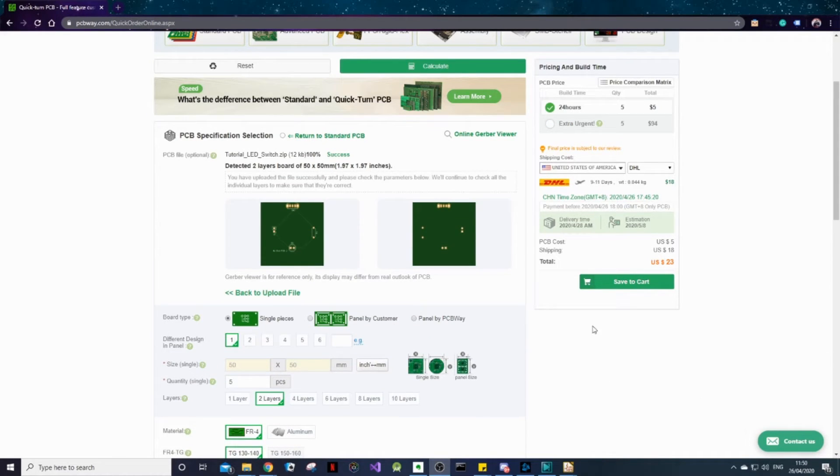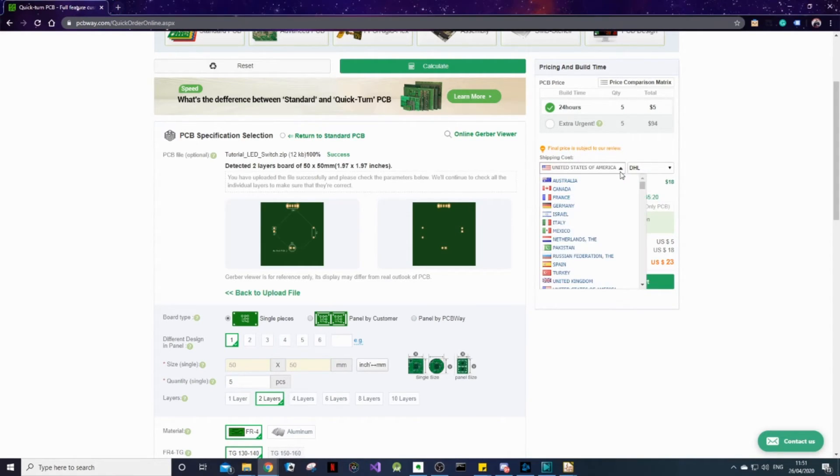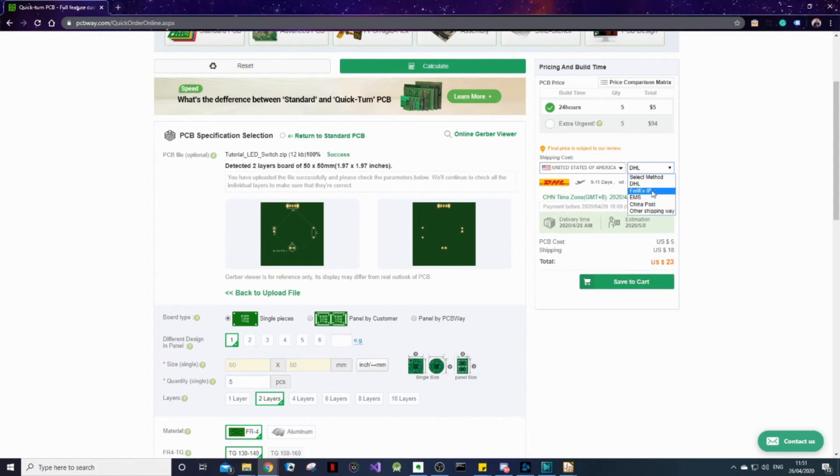On the right hand side here you can see some details about the pricing and build time. It will take them 24 hours to make five boards, because if you look down here we are ordering a quantity of five. Then over here we can specify our shipping details — find your country on the list and specify your preferred delivery carrier. For us, DHL is okay, and it would cost us $18 for delivery.